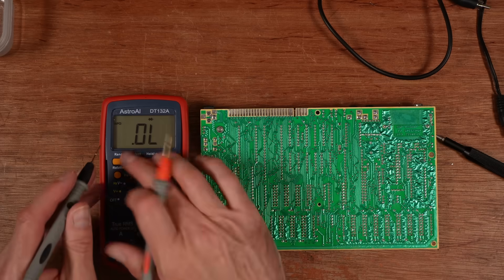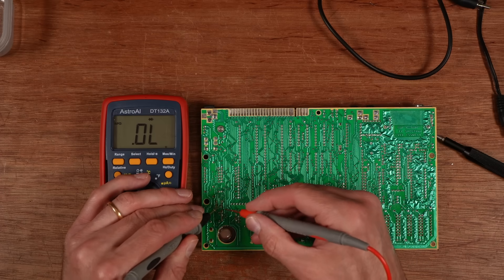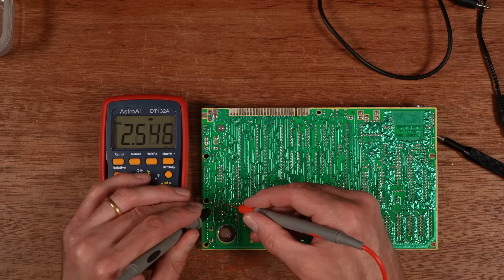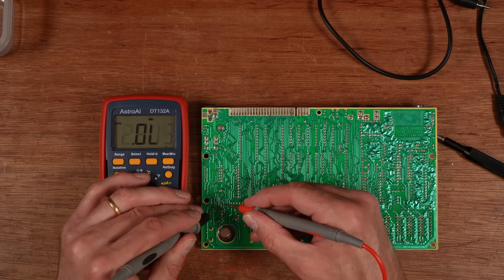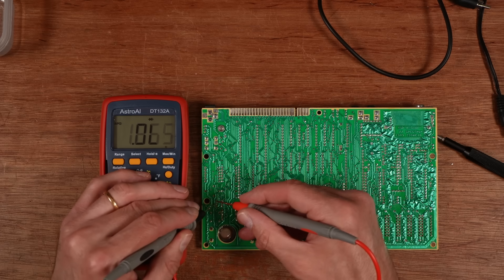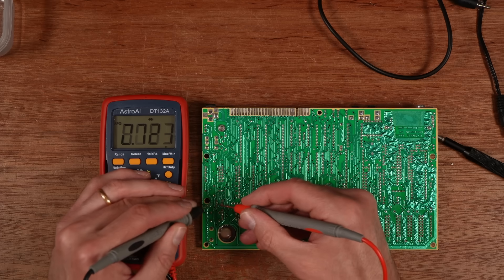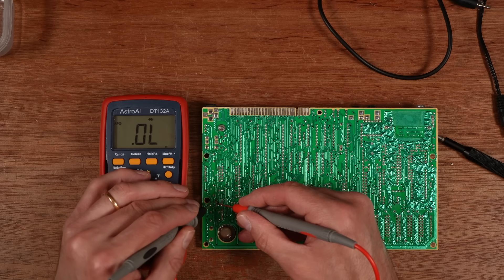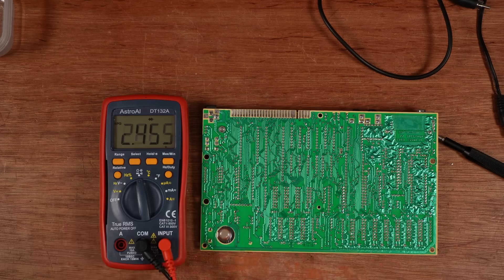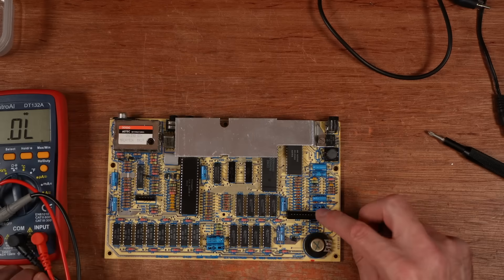With the multimeter in diode mode: black lead in the middle, red lead on the top — nothing; red lead on the bottom — nothing. Red lead in the middle, black lead on the top: 0.6, and 0.6 — that's good. Then black lead in the middle on TR5: 0.7 and 0.7 — that's good. Red lead in the middle: nothing on the top, and about 1-point-something on the bottom. So the transistors TR4 and TR5 are good.